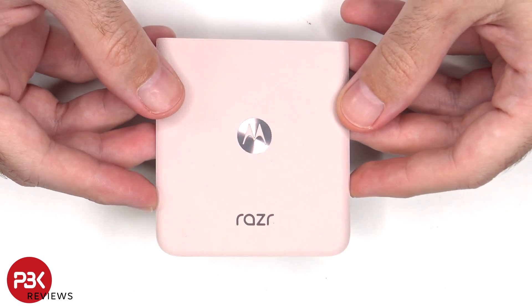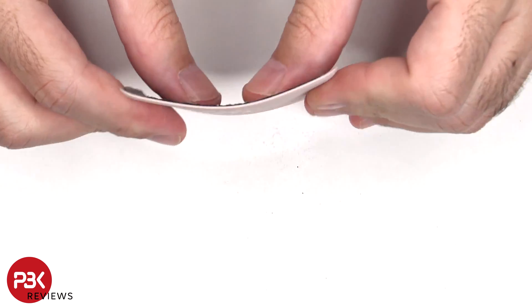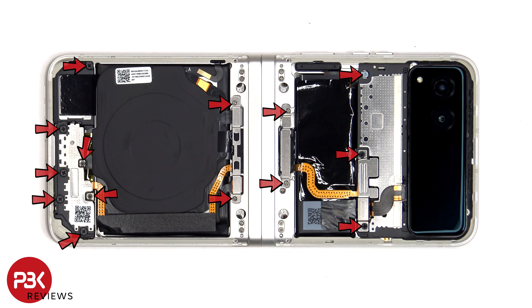This is the bottom cover. There are now 14 Phillips screws which need to be removed. Some of the screws are different sizes, so make sure to label them or organize them correctly so you won't have a problem when reassembling the device.